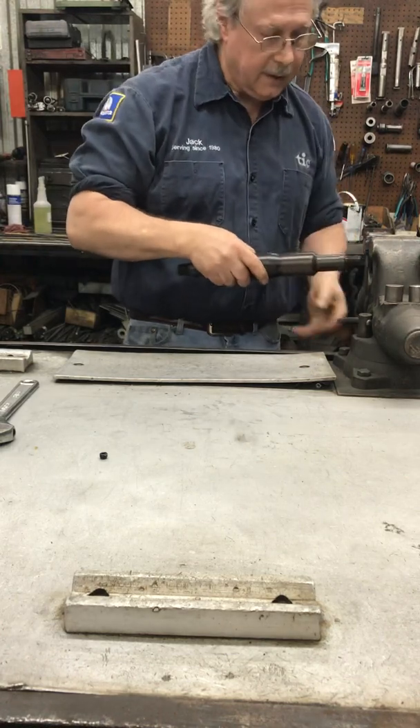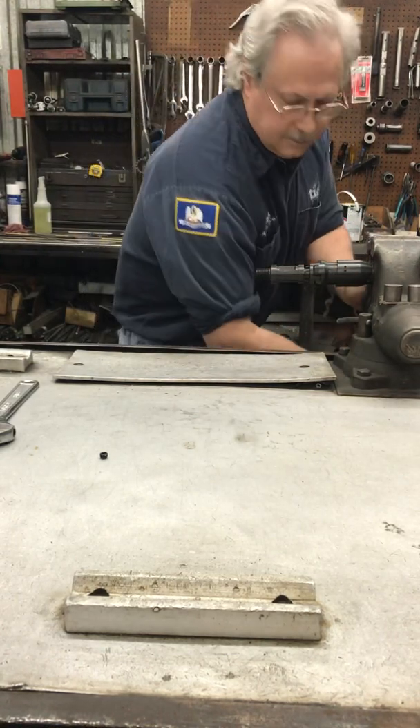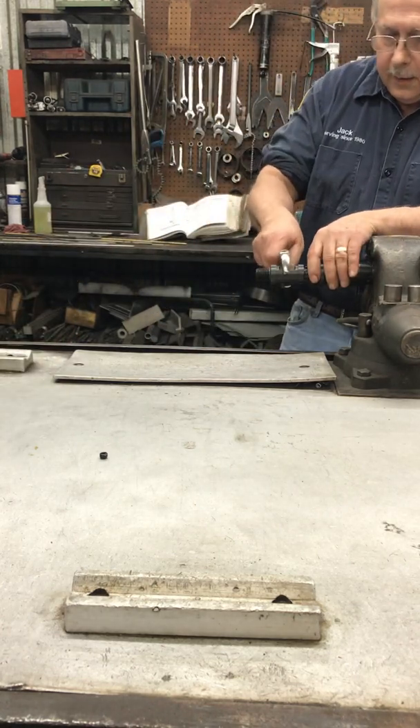We'll place the fish neck in the vise and tighten the body onto the fish neck.